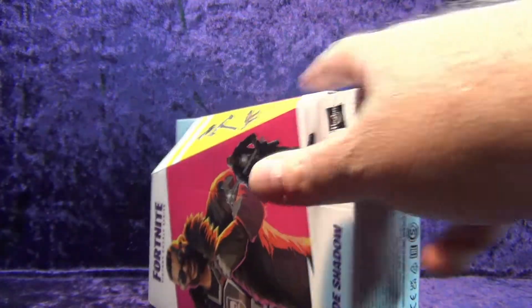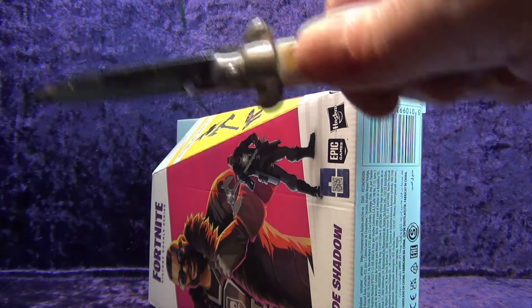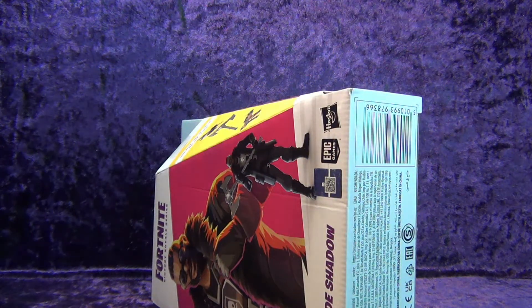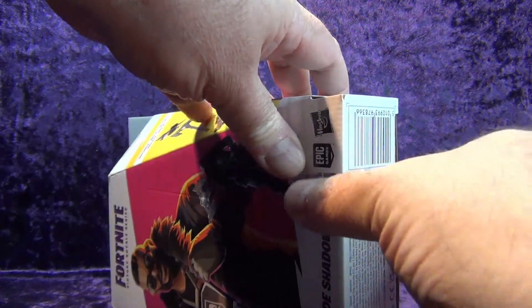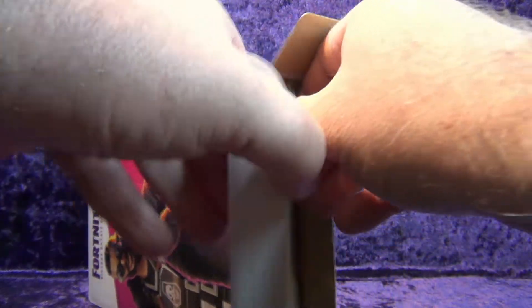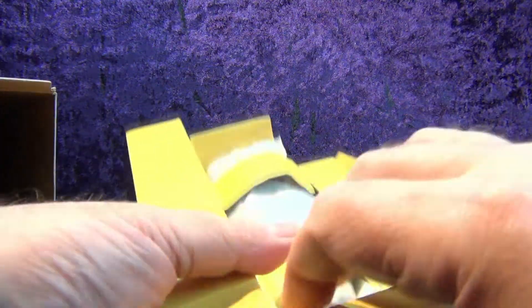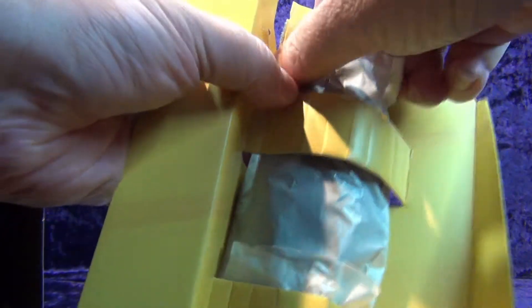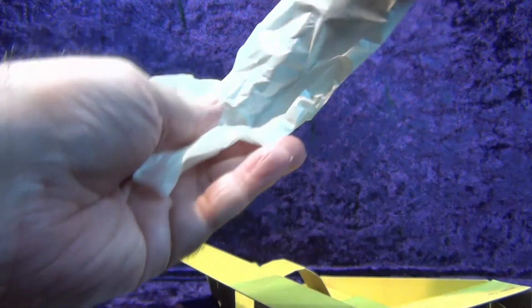On the bottom there's more legal jargon and a barcode and we're ready to go. Let's get trusty out, slice this open, put trusty away, and pop this open. Got this a couple days ago and have been waiting for a chance to do a review on it. And there are the accessories in the tissue paper.